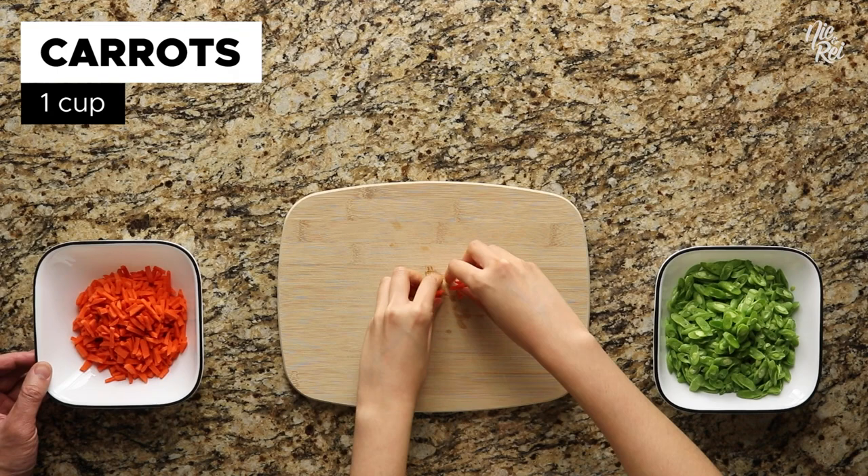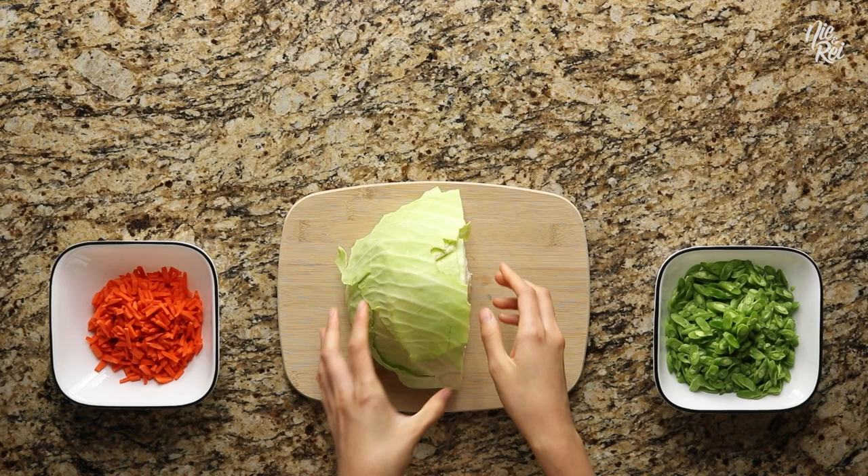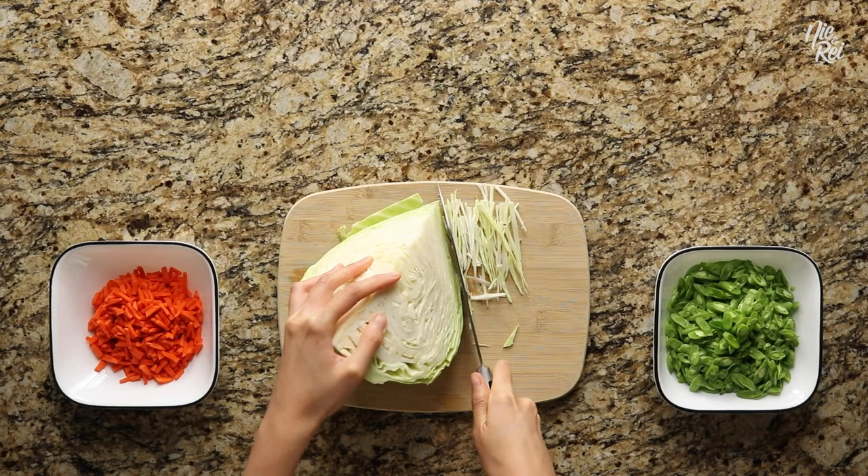Last but not least is the cabbage. Take a quarter of a cabbage and simply shave off shreds by cutting at an angle. By the end you'll want about 3 cups of shredded cabbage.